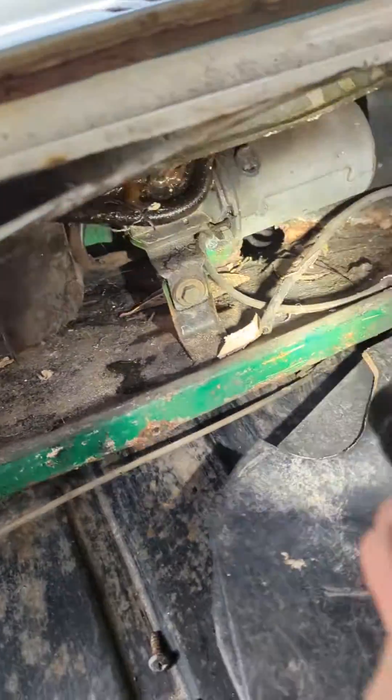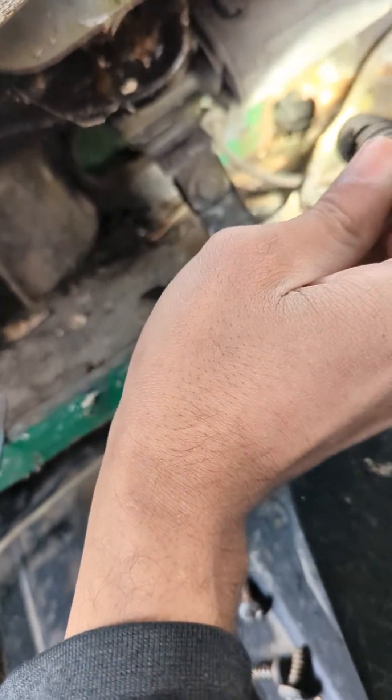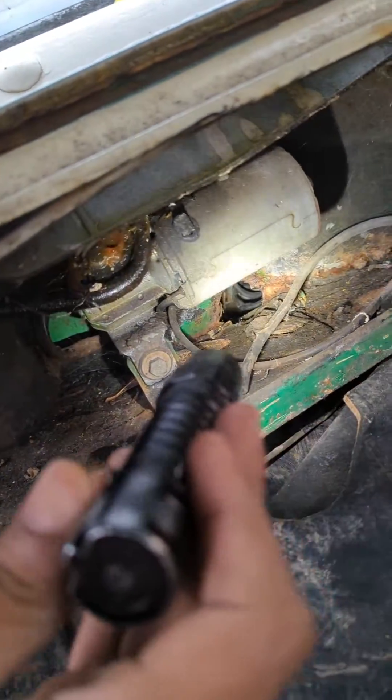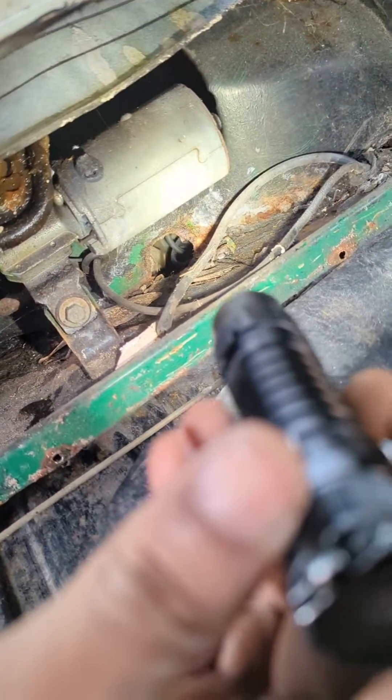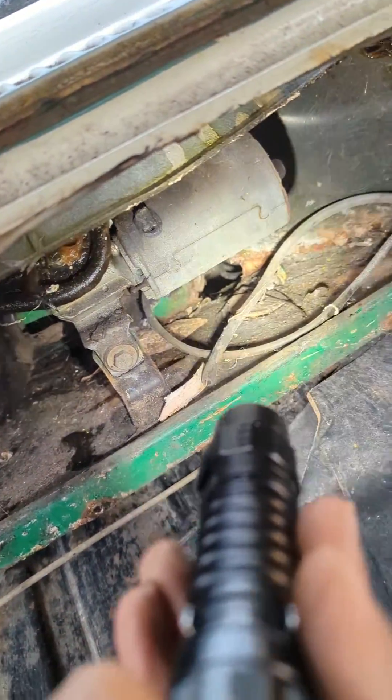I also found where the water is leaking from into the interior, and that's from the drain over there. All I need to do is connect the drain hose behind and then seal it up.